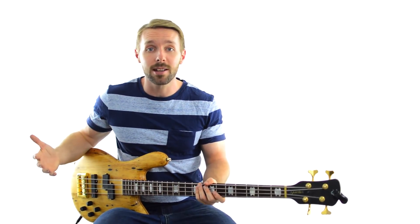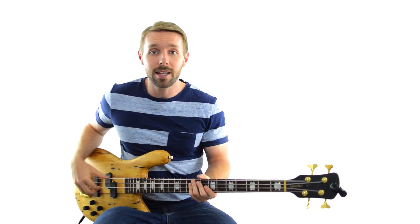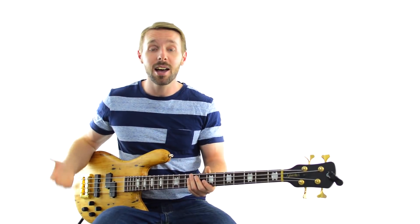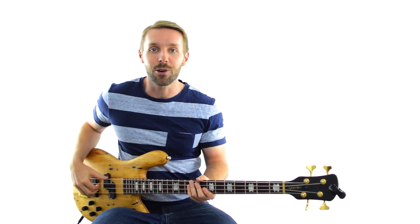If you make your own bass lines though and you're not sure if they're any good or not, I have the perfect thing for you — it's called the Bass Lines From Scratch Checklist. Just quiz yourself about your bass lines and if you can get through most of the questions with a yes, then chances are your bass line is really strong. To get it, just click the first link in the description of this video, fill out the form on that site, and I'll send it straight to you, 100% free.